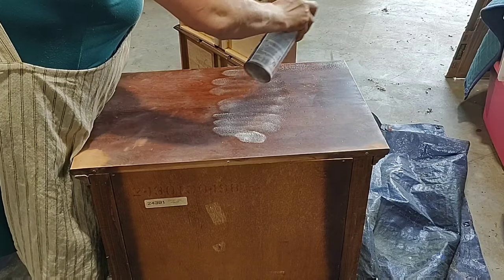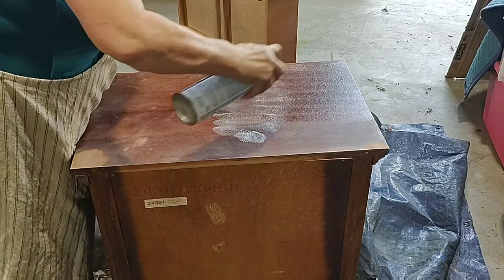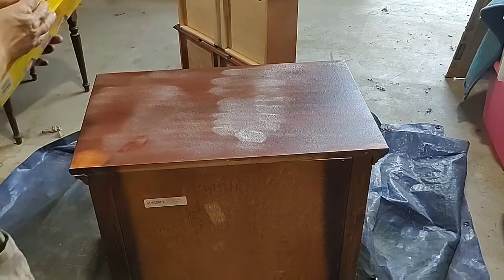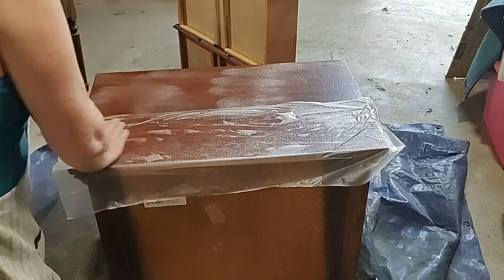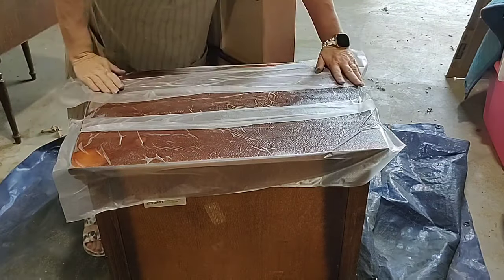Normally I would put it on there and spread it around with a brush, but I didn't have an extra brush with me. So I just went ahead, sprayed it on there, and then covered it with press and seal. You can use any kind of plastic — this is just what I have out here in the shop with me. I covered it up and let it sit for what ended up being about 30 minutes.